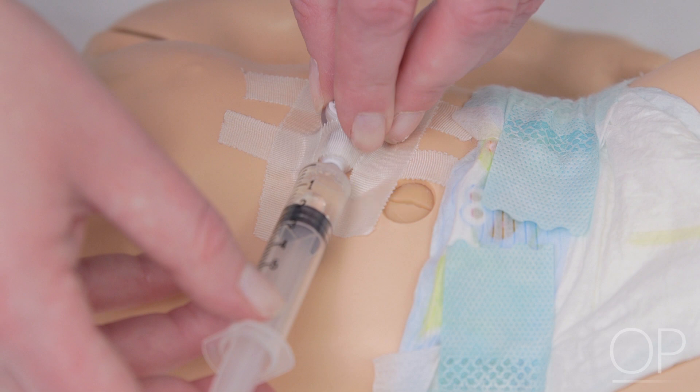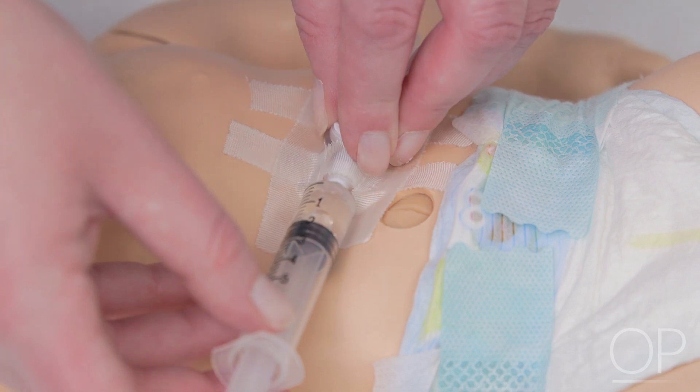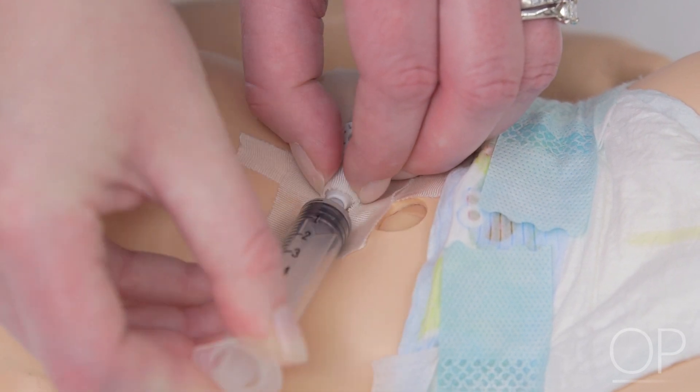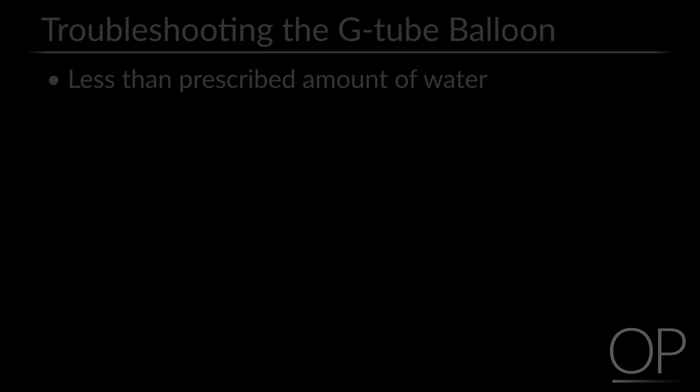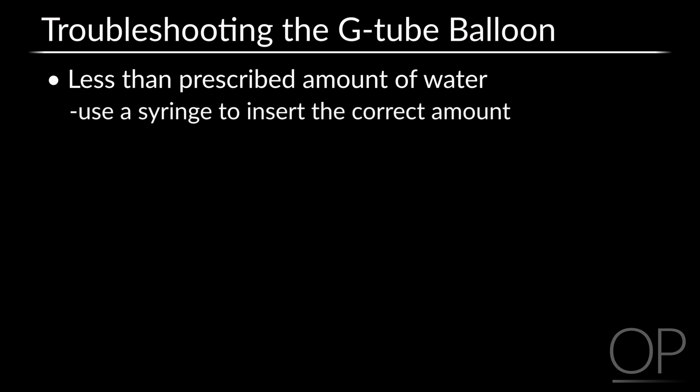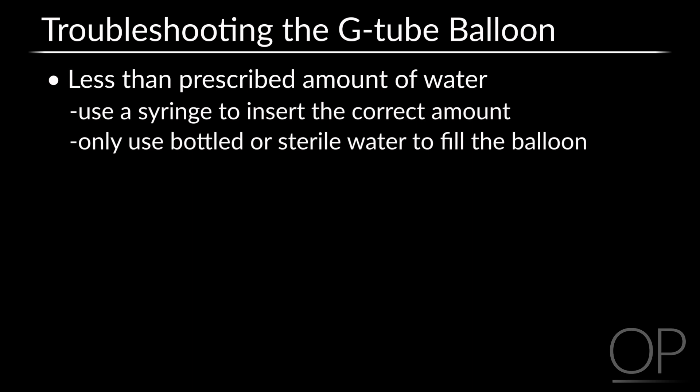Once the clarity and volume is confirmed, gently push the water back into the balloon through the balloon port. To remove the syringe from the port, continue to stabilize the tube, press on the end of the syringe, and gently pull the syringe tip out of the balloon port. If there is less water than there should be in the balloon, use the syringe to add more water to ensure the prescribed amount is in the balloon. Only use bottled or sterile water to fill the balloon. Never fill the balloon with air or saline.